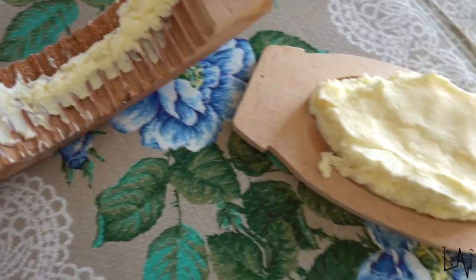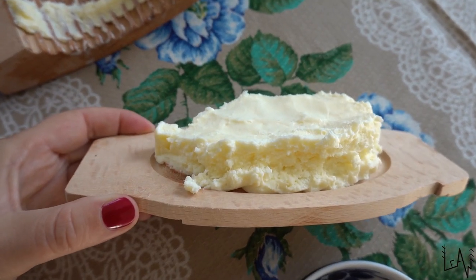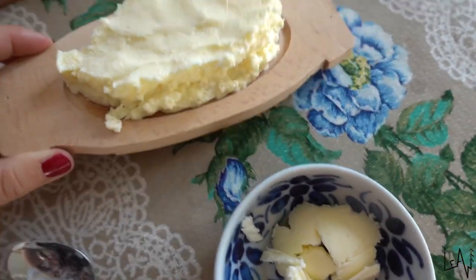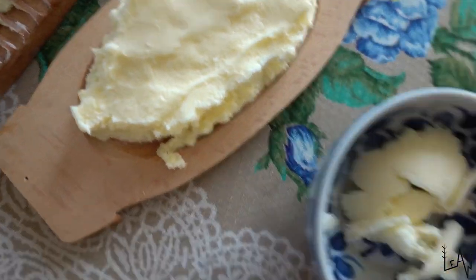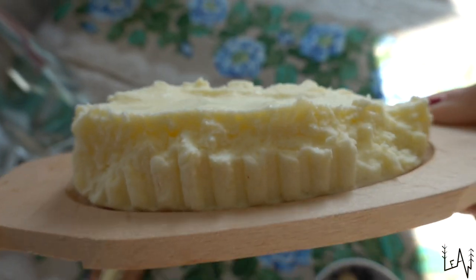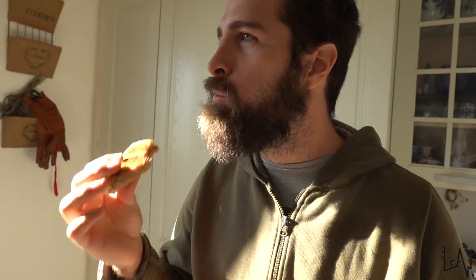Okay guys, when I tried to form the butter this is the result — it's not the best one. I should probably put the wooden container in fresh water first and then pour the butter inside, otherwise the butter will stick. But I will use this for a cake as well. It's not beautiful but I hope it will taste okay. Really good!